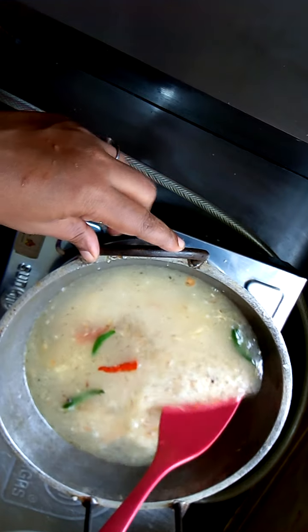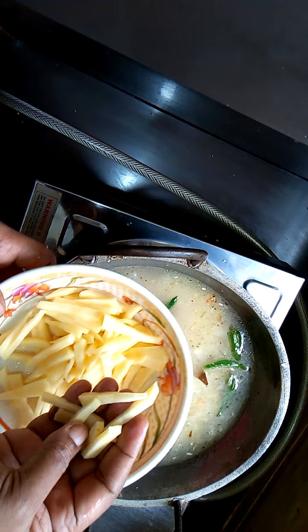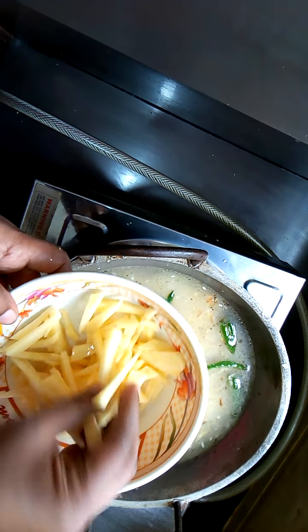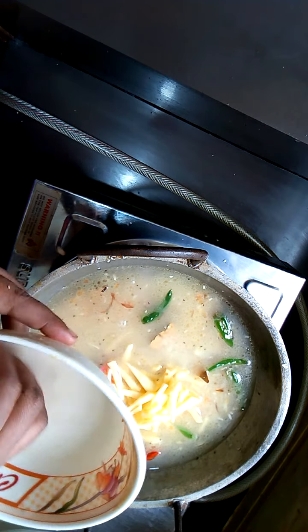Drain the plain water and throw out the plain water. Now dry it by adding it back into the pan, then add the plain water again. Now the plain water is ready as needed.